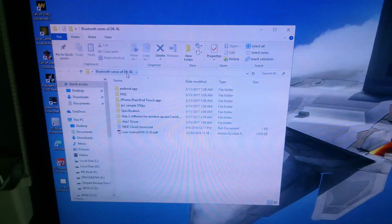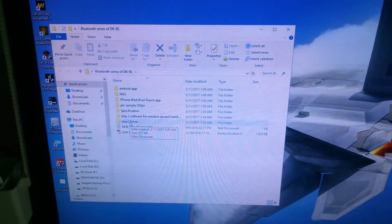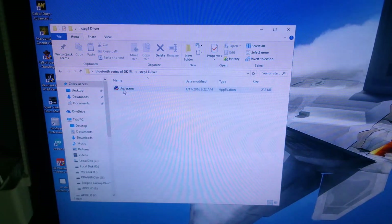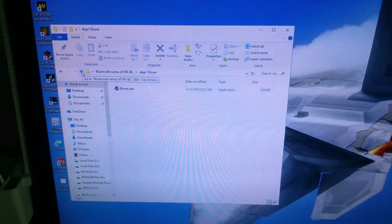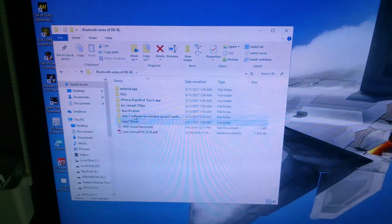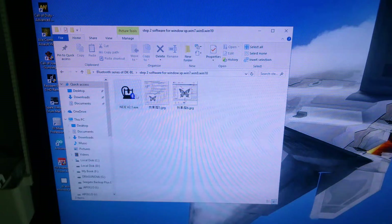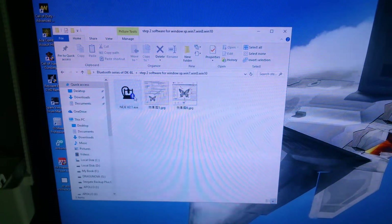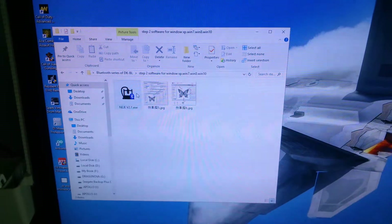From that Bluetooth series of DKBL folder, it's got a number already — step one is clearly what you need to do. Click that, and there's a driver XA. When you click this, it uploads the driver. Number two is step two — you'll see the Niji V2.1 XA. The Niji V2.1 XA is the software program that allows you to drag pictures into it.